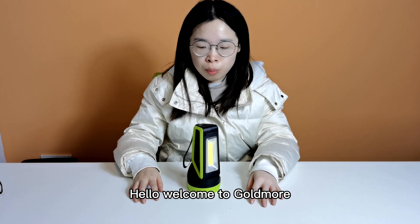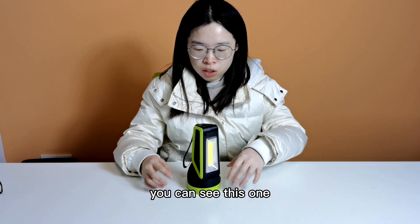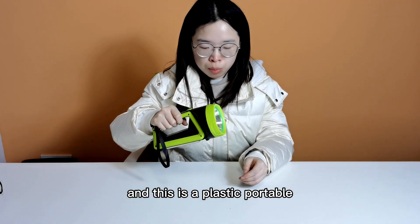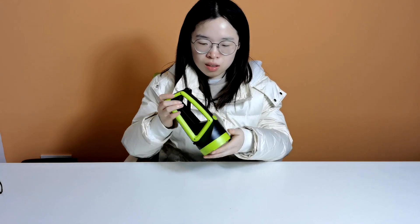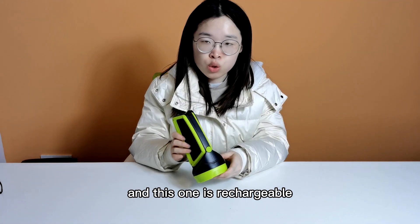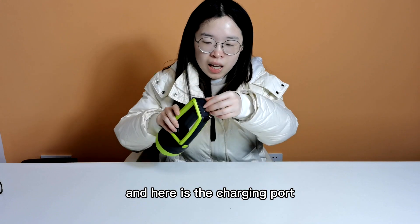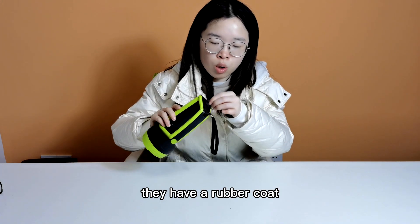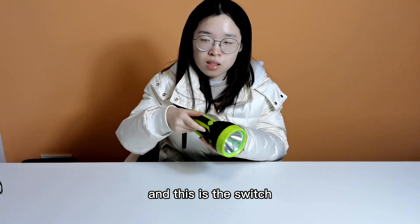Hello, welcome to Golden Mode. Today I will show you a portable flashlight. This is a plastic portable flashlight, but the quality is very good. This one is rechargeable — it has a rechargeable battery inside. Here is the charging port, and they have a rubber cover for the charging port.